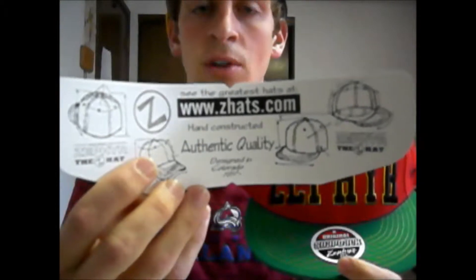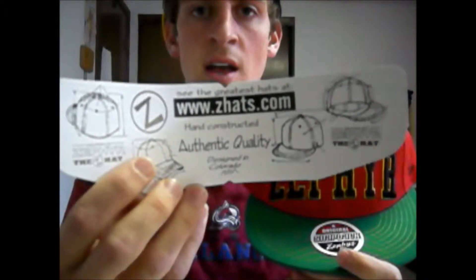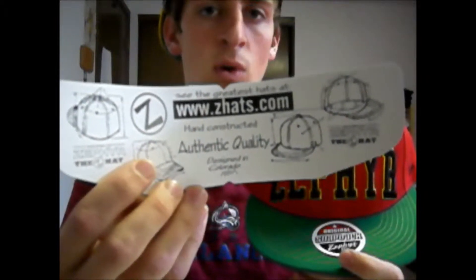Also listed on that lining are three characteristics of the Zephyr hat: hand constructed, made with authentic quality, and designed in Colorado. To further clarify, it was designed in Loveland, Colorado, which is where Zephyr headquarters is located and has been so since 1993.